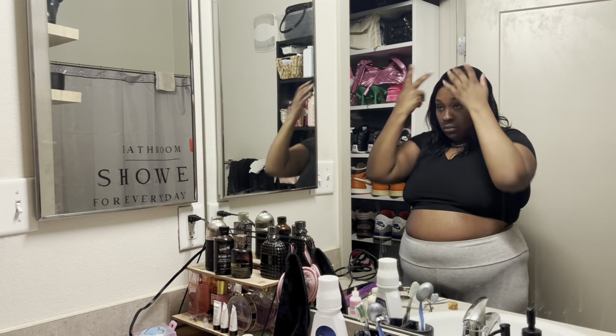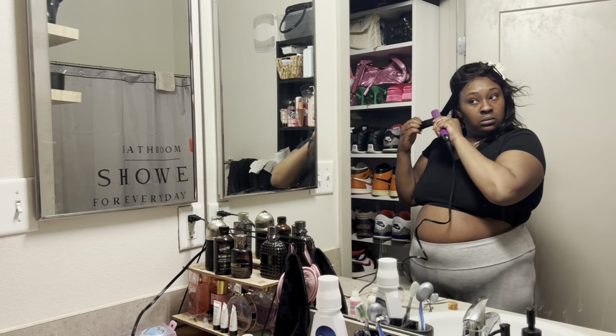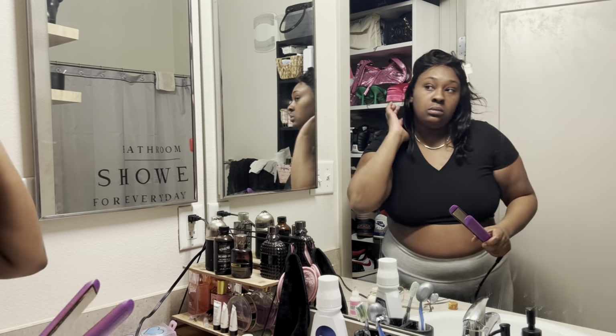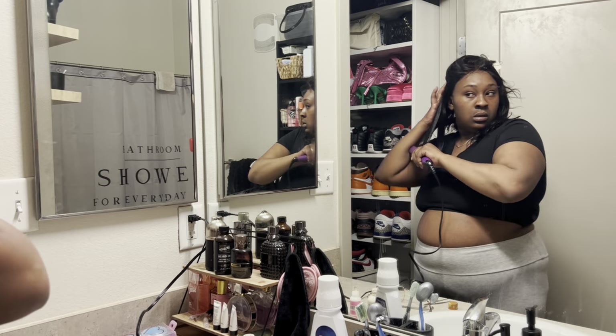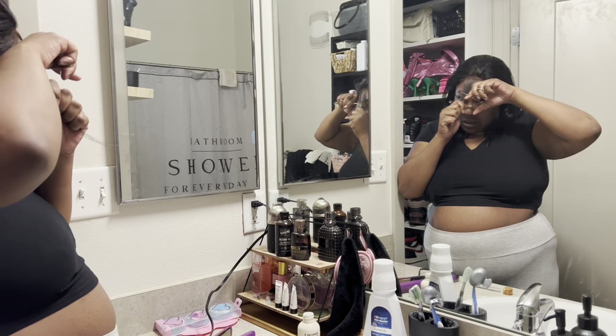I went ahead and put some oil in it because I just love the shine. I'm trying to flat iron it some more to get it as straight as possible. I just ended up bumping the ends because the curl wasn't working when I used my curling iron.